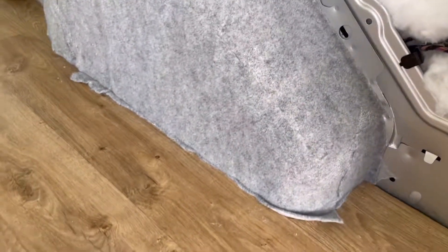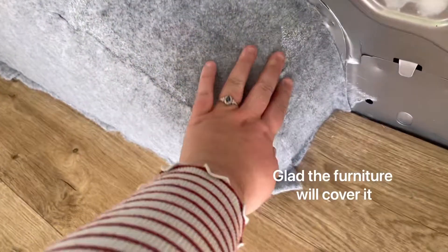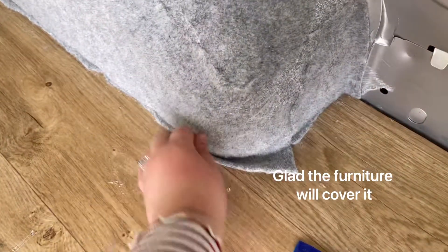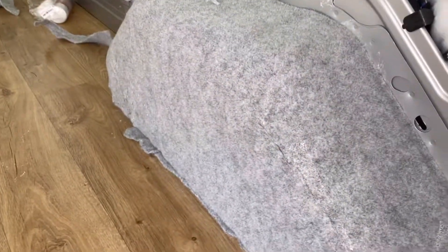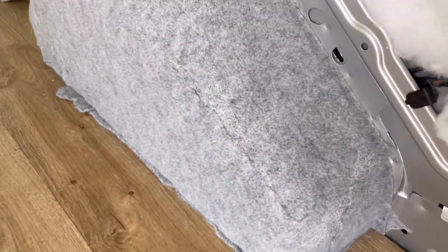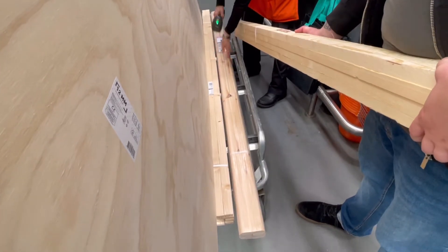So like I say, not the neatest job, but I'm pretty happy with it. I'm just going to get a fresh Stanley blade and just go around the edges here and make it nice — well, as neat as it can be.